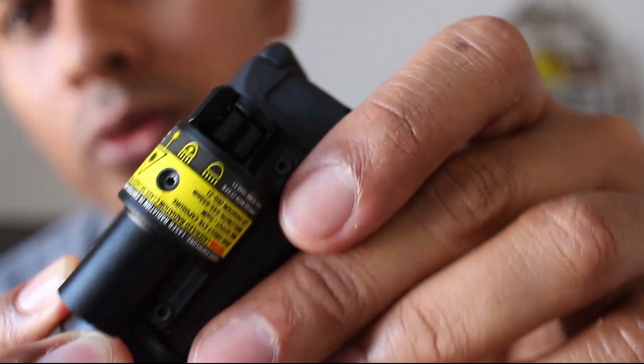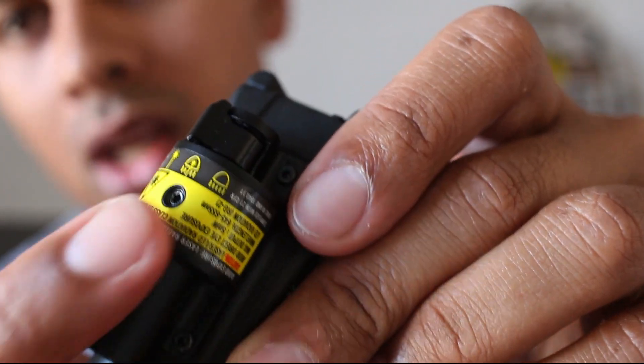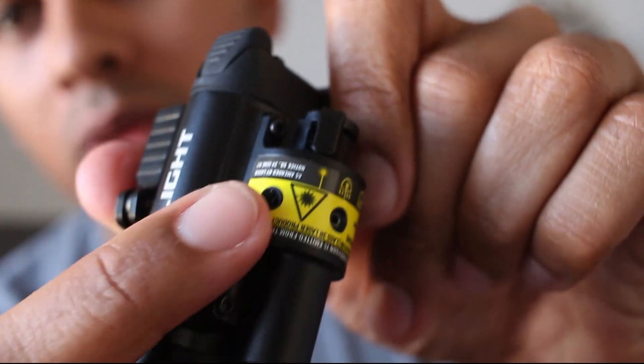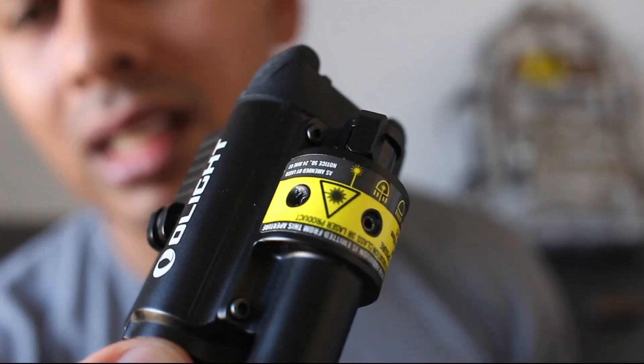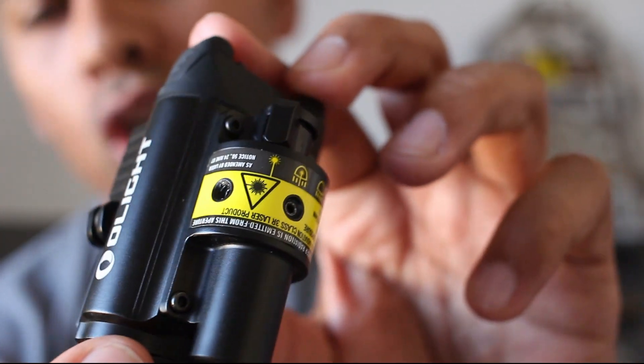At the bottom on the laser you've got two Allen wrench style screws — you do get the Allen wrench with it. That is simply to adjust the height and left-right of the laser, so you can line it up with your gun sights.